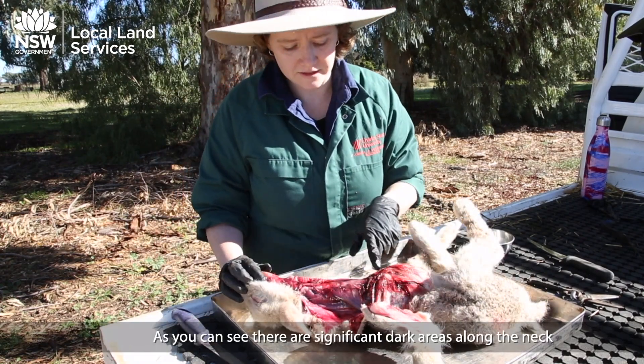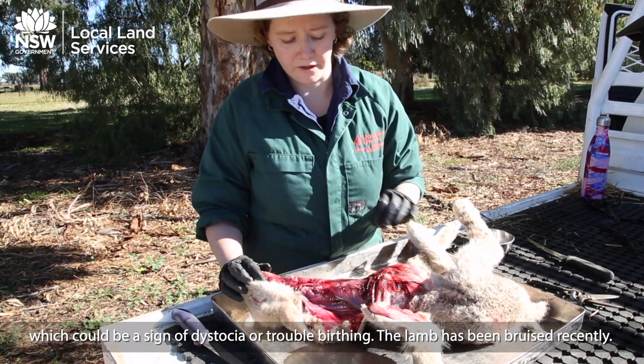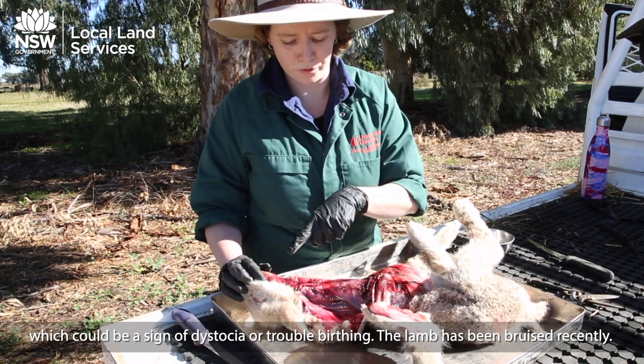As you can see, there are significant dark areas along the neck, which can be a sign of dystocia or trouble birthing. The lamb has been bruised recently.